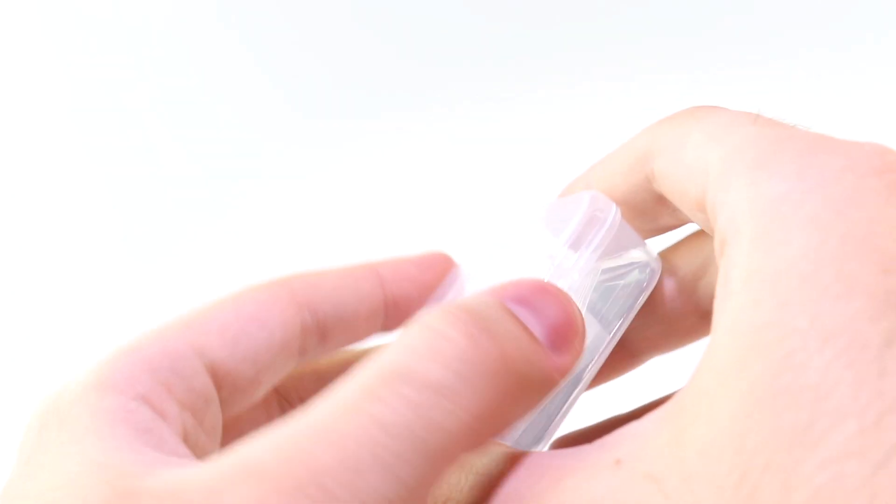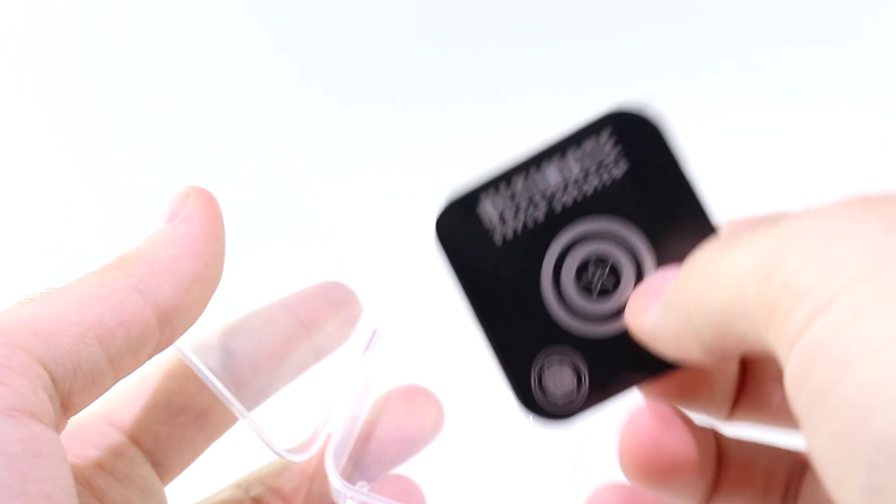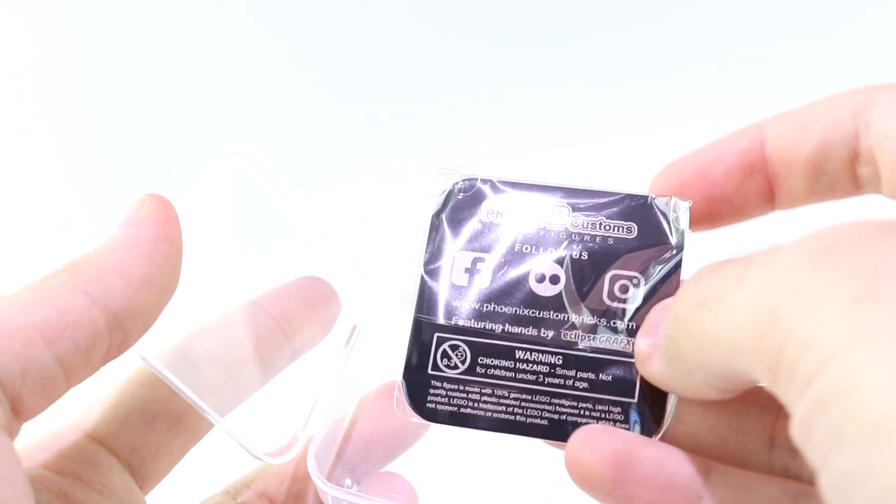The figure came in one of these more standard containers, and once you get past the little baggies that Cap came in, you've got a really nice collector's card for the Ultimate Super Soldier inside, which is always really cool.